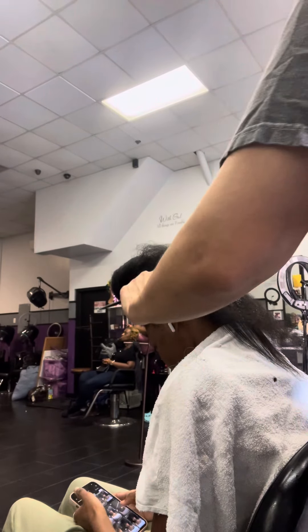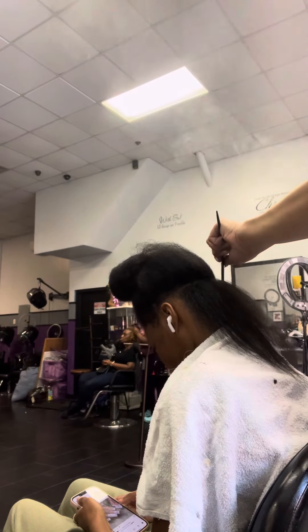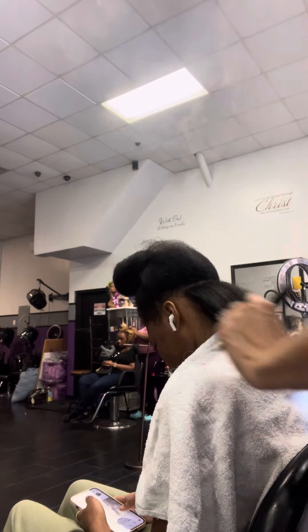Hey you guys, it's your girl Glitter back again with another video. This is how I do a silk press. I'm using my Pro Silk flat iron, and I washed, blow dried, and everything with her hair. I use Pro Silk Therapy to wash and condition her hair as well as the silk serum.